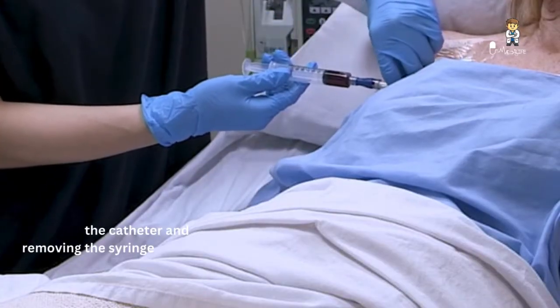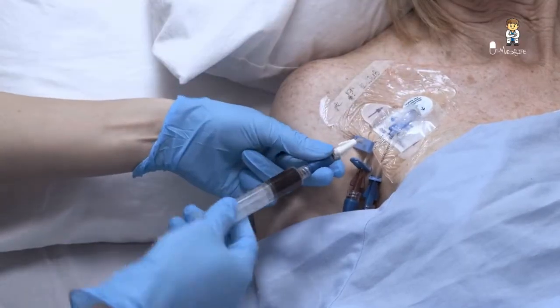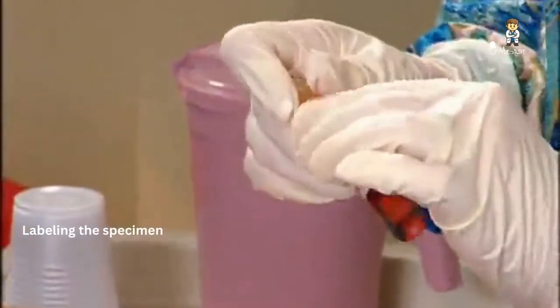Clamp the catheter and remove the syringe. Label the specimens appropriately.